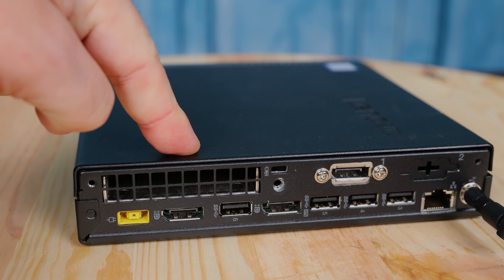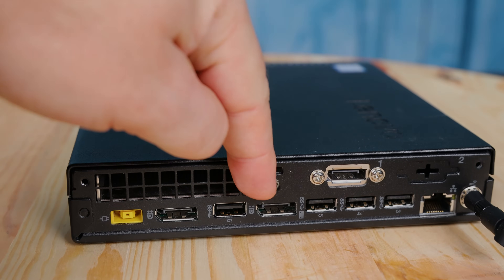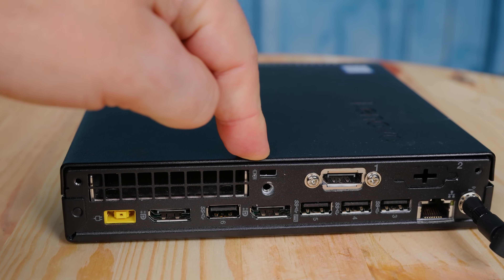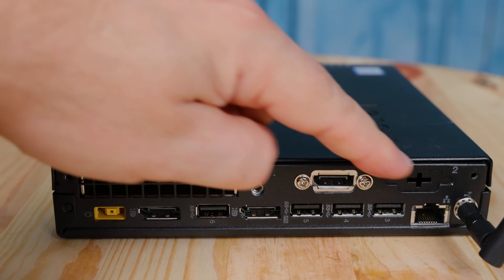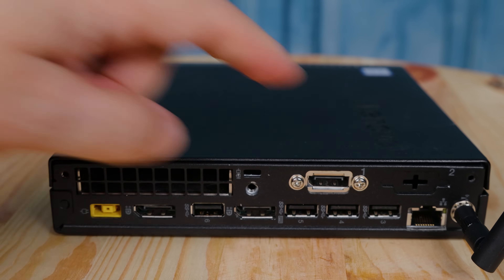Next you're going to see two DisplayPort outputs, which is very standard on these Lenovo Tiny systems. You can also see there's a third DisplayPort here and another blank port. On the back of these systems you can have up to two optional ports — things like VGA, HDMI, DisplayPort, serial COM ports, and a whole bunch of different options. This is definitely a feature you need to check when purchasing, because you could find something really cool or something you'll completely never use. We have a ton of systems with VGA connectors we're trying to figure out how to replace.